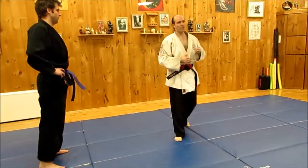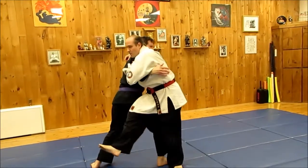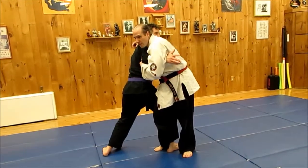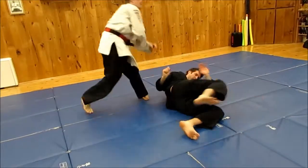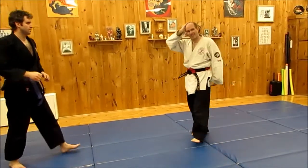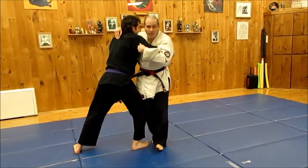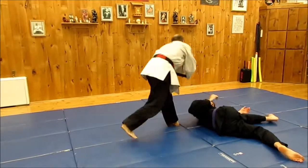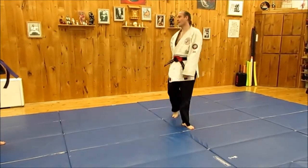A little more advanced throw. Same problem — this doesn't work. Boom, we're here: outer winding, soto makikomi. He's pushing, I step, turn, down. Once again, we change direction — we tried to throw that way, it didn't work, so now we go this way. You come in, it doesn't work; bring your foot right down here. He's still pushing, so you turn and go down. Because of that push, as soon as I put my foot down, I have this motion to turn and keep that forward momentum going.